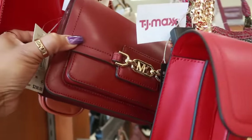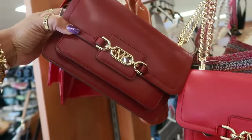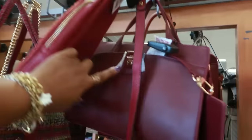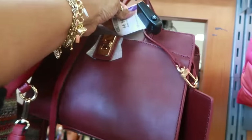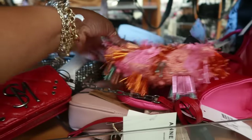This one we just saw at TJ Maxx — Michael Kors, that's $120. I think it's pretty with the gold chain. What is this for $30? A little crossbody. And that one in that pretty burgundy is $35. Look at this — that's $30.